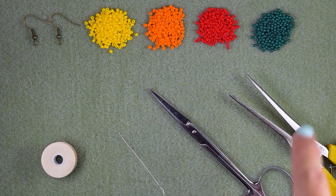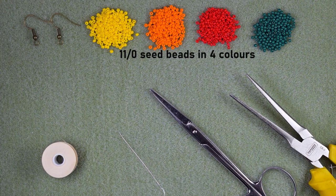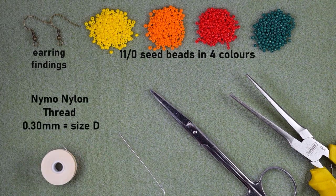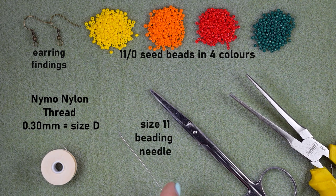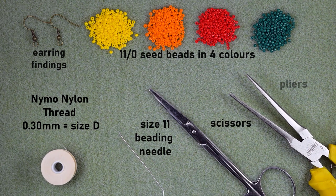For this video I'm using four colors of 11/0 seed beads: yellow, orange, red and green. I'm also using earring findings and nylon thread that is 0.3 millimeters or size D. This is a size 11 beading needle — you could use similar sizes like 10 and 12; the smaller the size, the easier it is. I'm also using scissors and flat nose pliers, which are not obligatory but useful for difficult beads. Now I'm going to take about an arm span of thread on my needle.